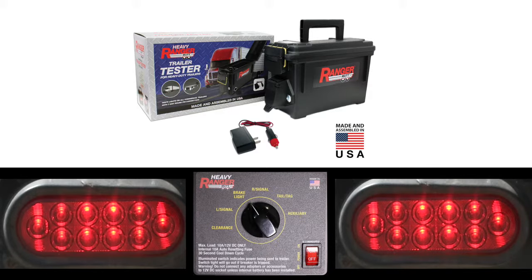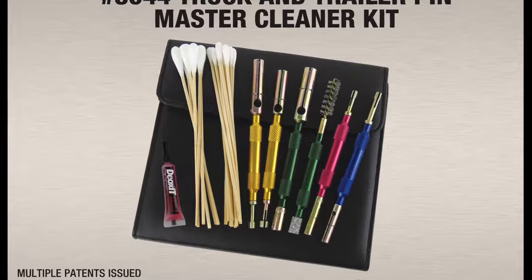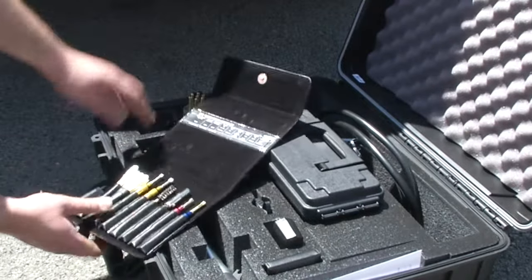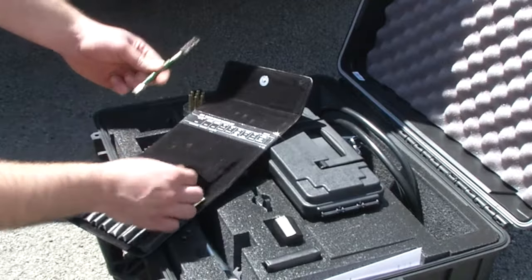For maintaining your circuit connections, we added two of our maintenance kits from the contact care line. The Master Trailer Cleaner Set cleans and restores male and female connectors on any trailer connection used in North America.